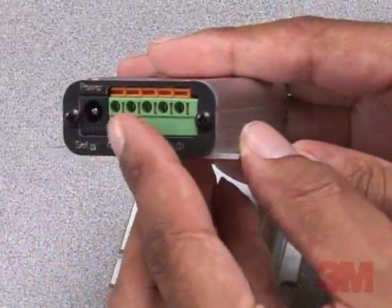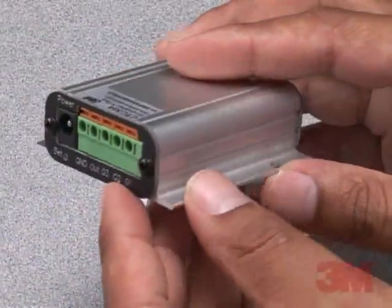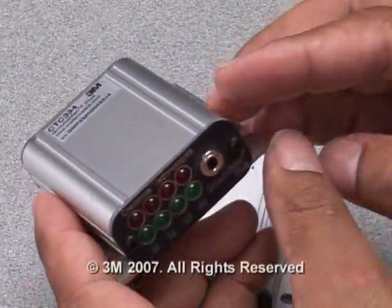3M ground man monitor is part of the 3M down-to-earth line of practical EOS and ESD solutions for electronic assembly and back-end semiconductor industries.